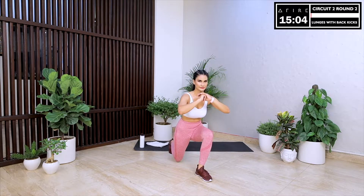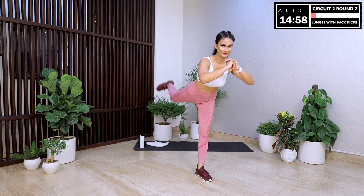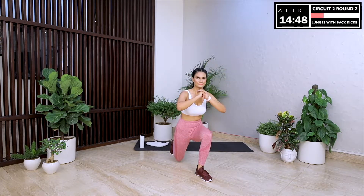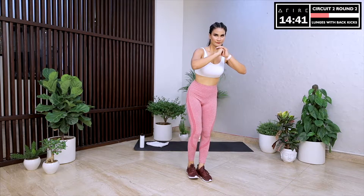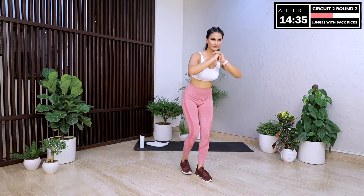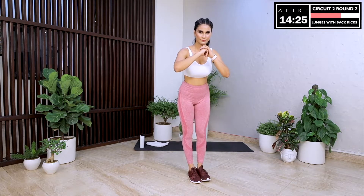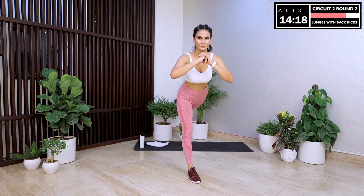Next up is lunges with back kicks — start with your right leg. Do a reverse lunge, come back to starting position, then raise the back leg to do a back kick. Try to go as deep as possible in the lunge position. We are 15 minutes into today's workout and your body is in full fat burn mode. You are burning calories, your heart is getting stronger, you are getting fitter, and you are getting closer to achieving all those big goals you have set for yourself. Now let's switch legs. What are you reaching for? Reach out for everything that you have aspired for, because you deserve the best.